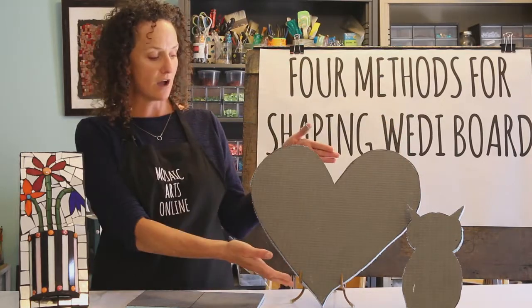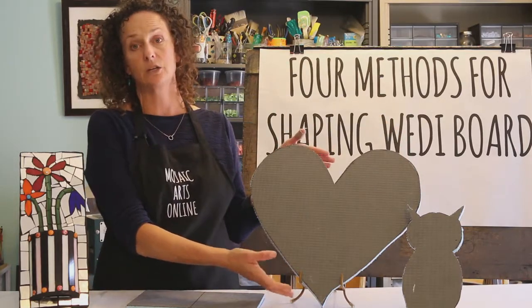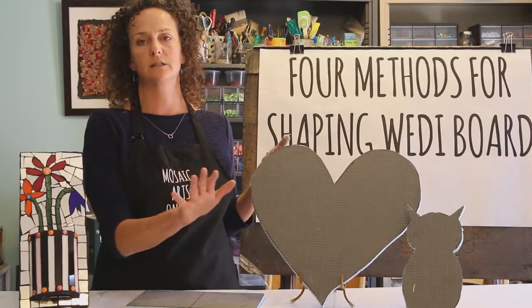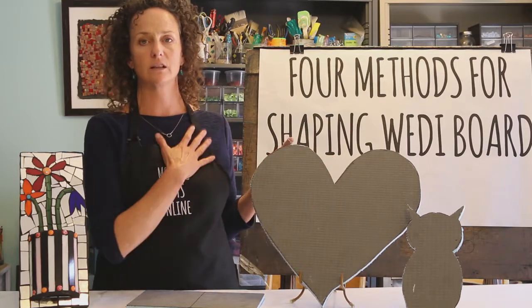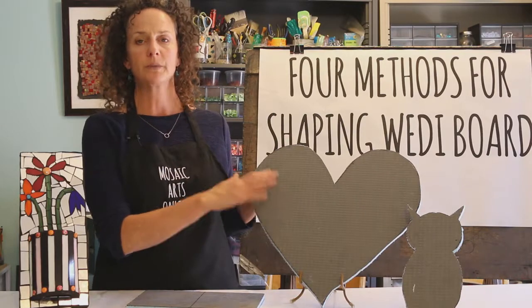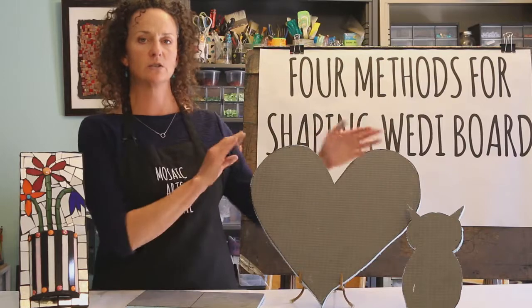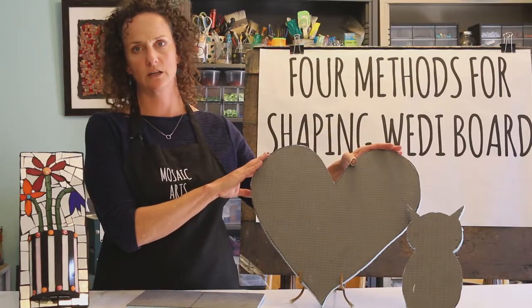Next you're going to learn how to create a heart shape and we're going to use a hand jigsaw to do that. Once you learn this I think you'll be as addicted as I've always been — once I learned how to use the hand jigsaw with Wedi board I make shapes all the time, all kinds of intricate fun things, but this is a wonderful beginner shape to get started with.